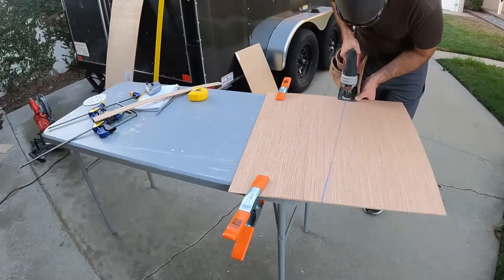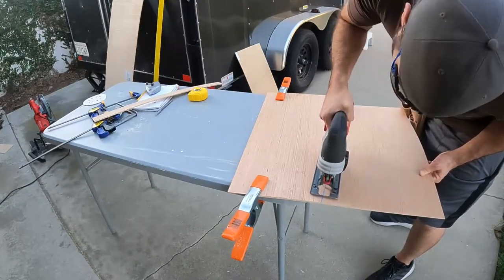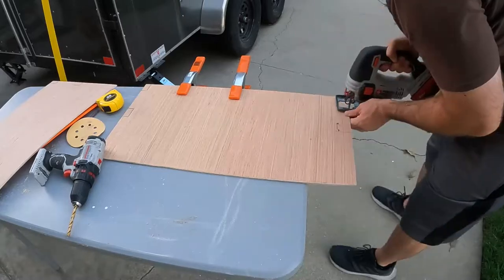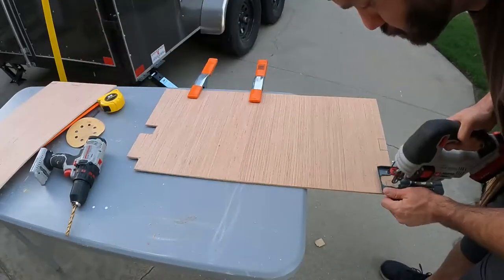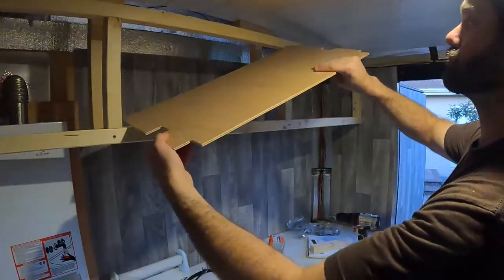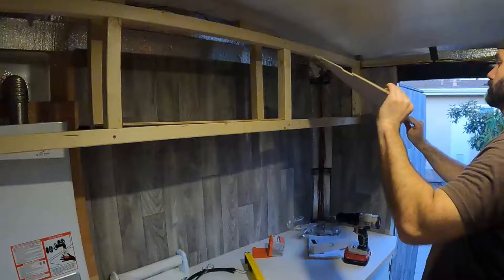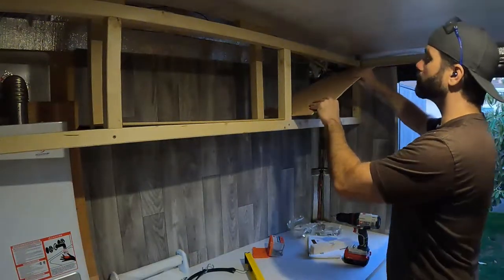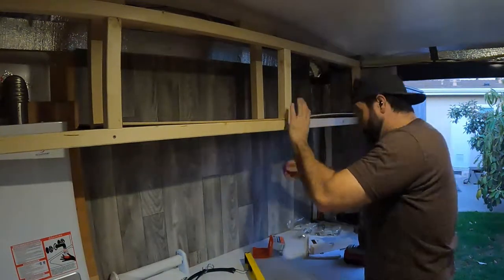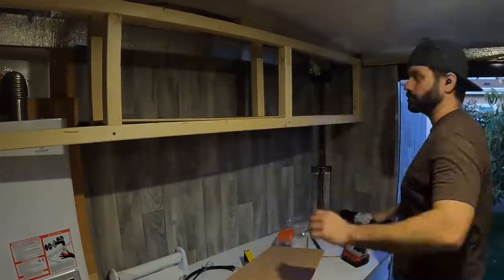The floor of the cabinet isn't quite square, so I have to make sure I measure carefully to get my cuts right. Since I've got the water heater here, I'm only putting shelves in the middle and right side of the cabinet. These custom cuts fit surprisingly well around the framing. The stapler worked out great here, but I did have to hammer the staples flush afterwards.